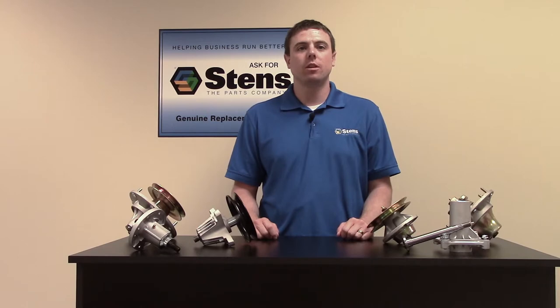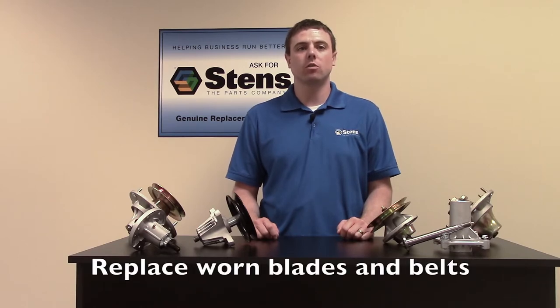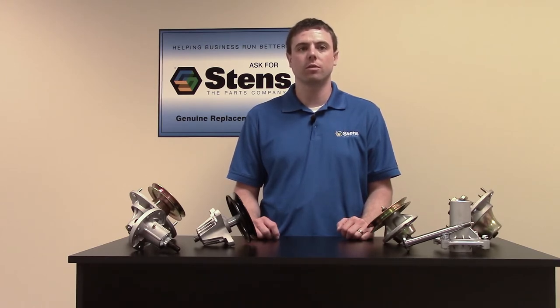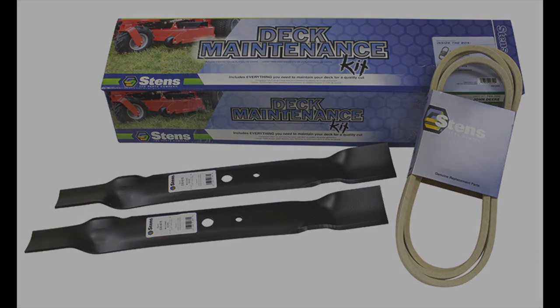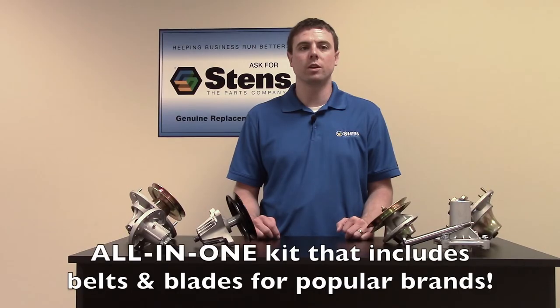During spindle replacement, it is recommended to inspect and replace worn blades that cannot be properly sharpened. Belts should also be inspected and replaced if needed when spindles are being replaced. Stents carries several deck maintenance kits, which contain belts and blades for popular models. These kits are a quick way to get your mowing deck like new.